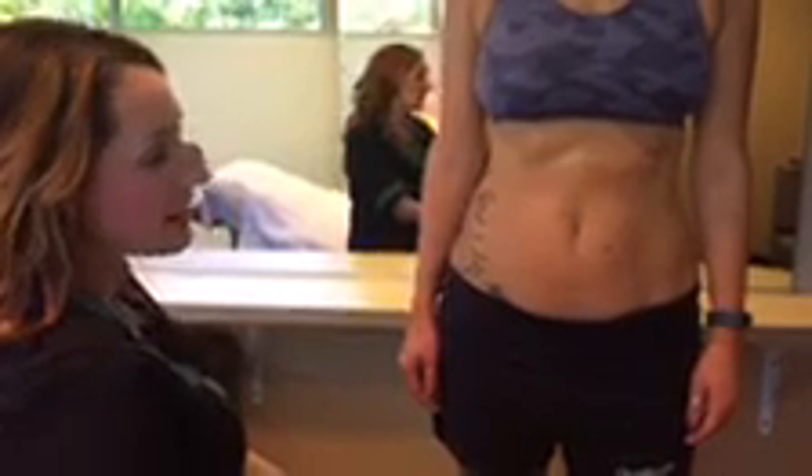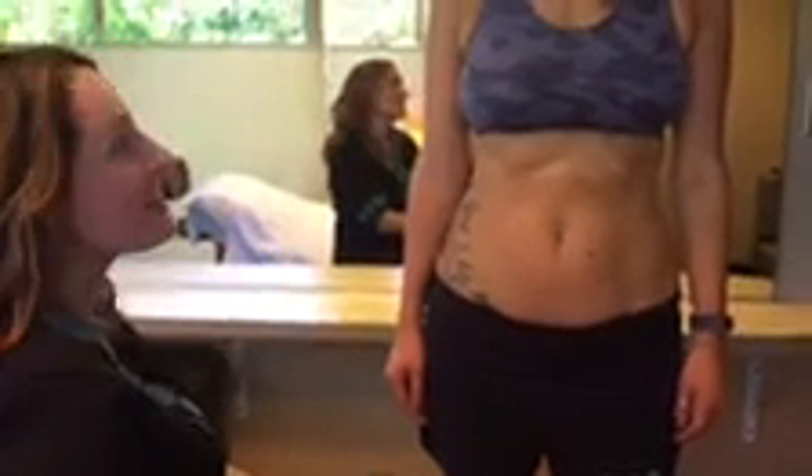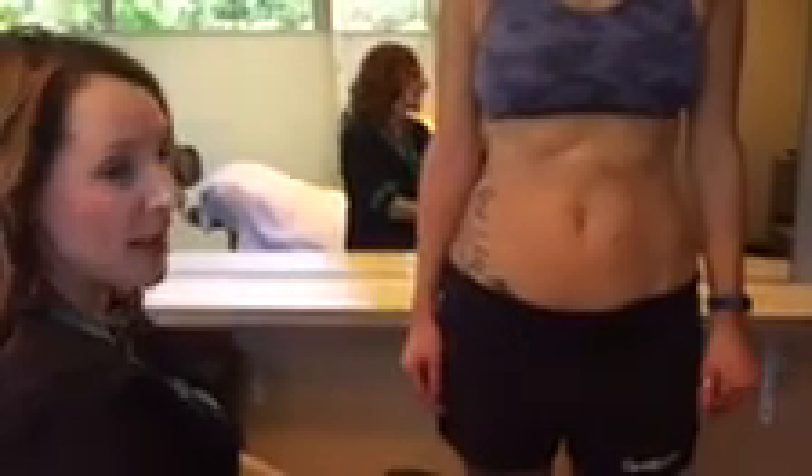Welcome. We're here today to talk about TruSculpt and we've had lots of questions, people calling in and asking, am I a good candidate for this treatment? A great candidate ideally would be someone who doesn't need to lose more than 10 pounds. They're active, they're conscientious about what they're eating, and the area to be treated they can actually pinch.